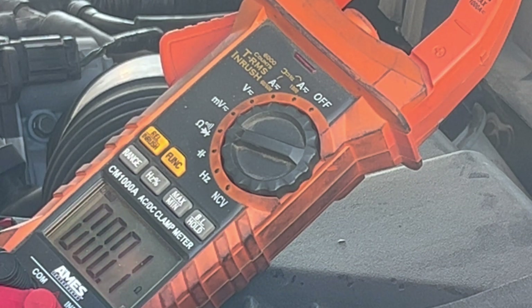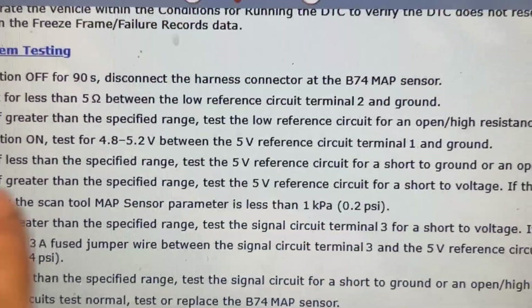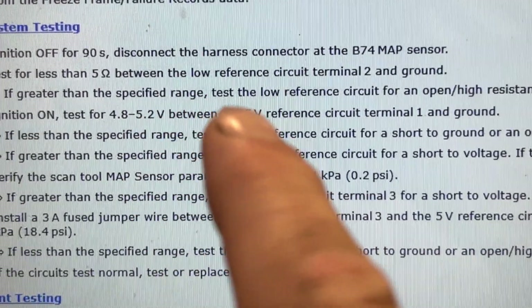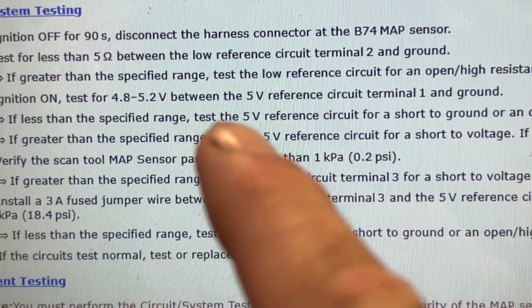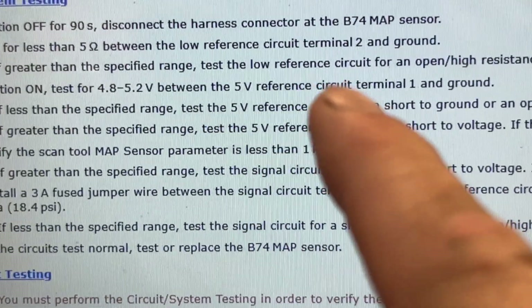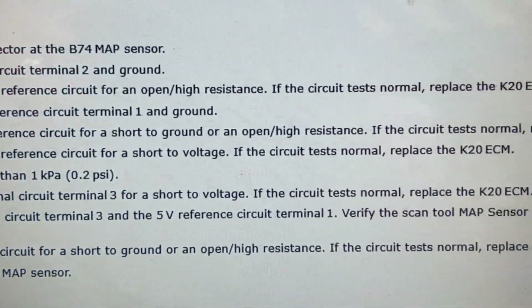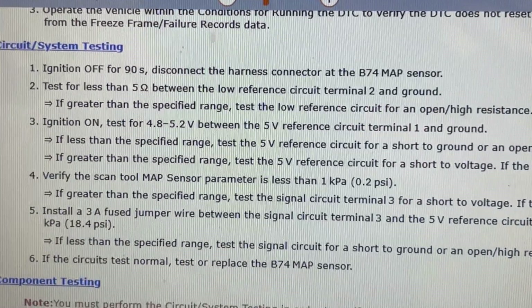Let me check what our next step is. According to the service info: disconnect the harness connector, test for less than five ohms resistance between terminal two and ground. If greater than that specified range, test the low-ref circuit for open or high resistance — which we just did. If the circuit tests normal, replace the ECM.